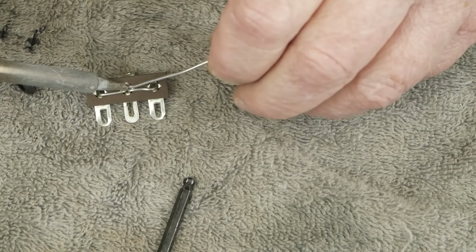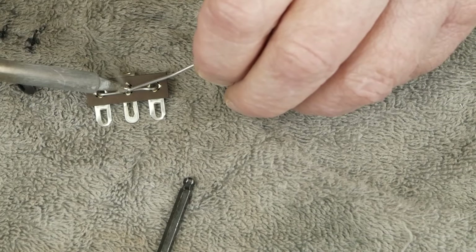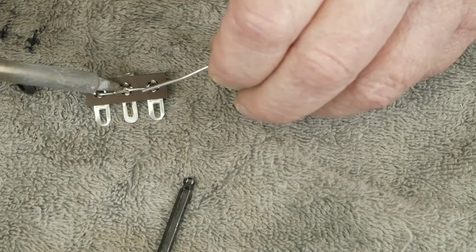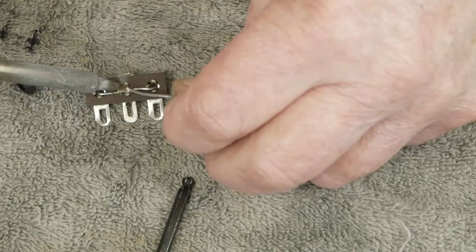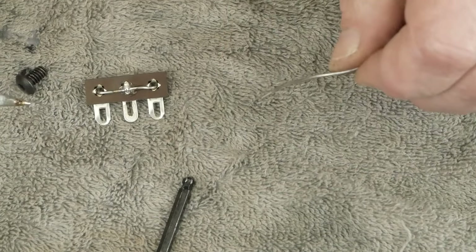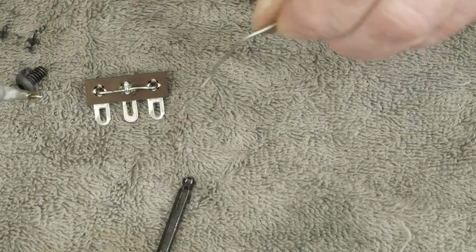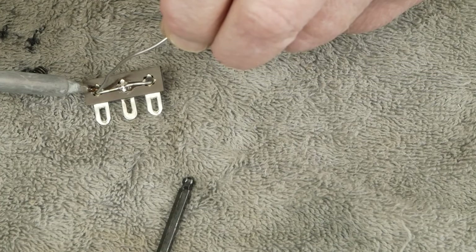First you come in and put a little bit of solder on the tip to get the flux and the solder flowing, and then once it starts melting, roll a bunch of solder in. Then we're going to do the same on this side over here.